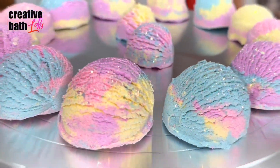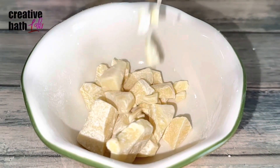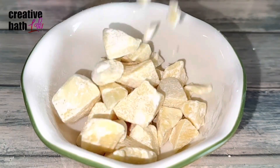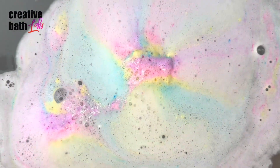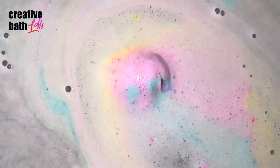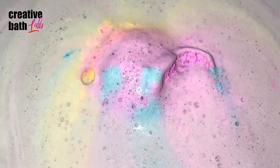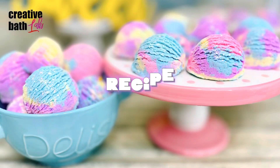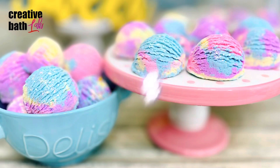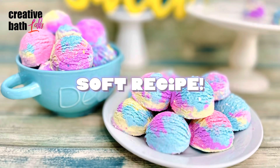Truffles infuse the water with moisturizing body butter and fragrance. As the truffle dissolves, the butter melts and the water feels like you've added bath oil. Plus my recipe has milk powder, so it's also a nourishing milk bath as well. It's super yummy. This is a very soft recipe, so you don't have to follow it exactly, or even close, to get great results.